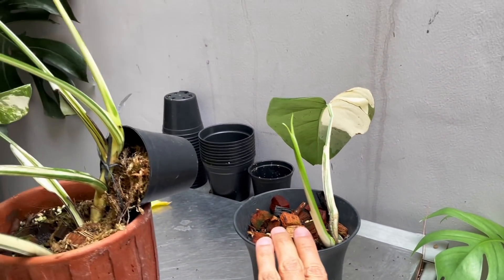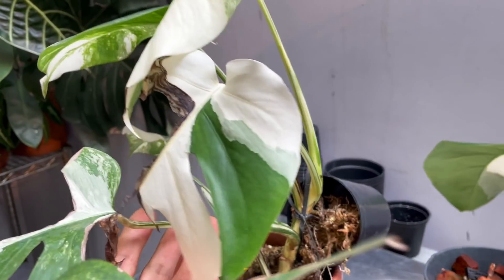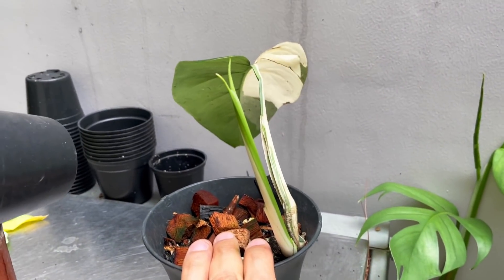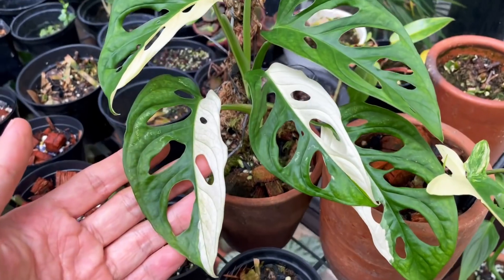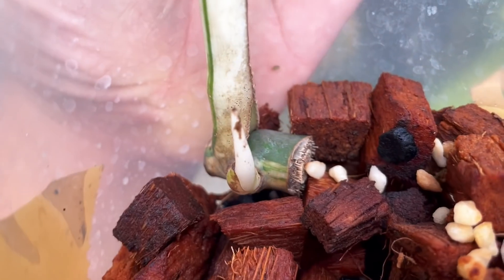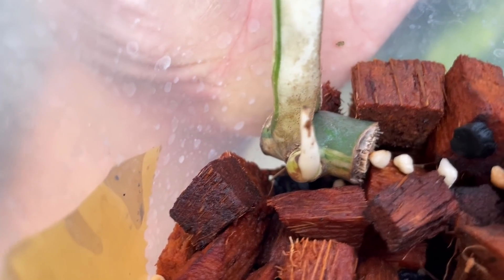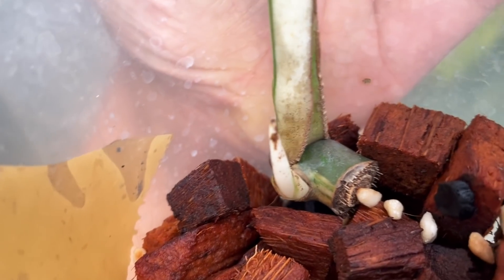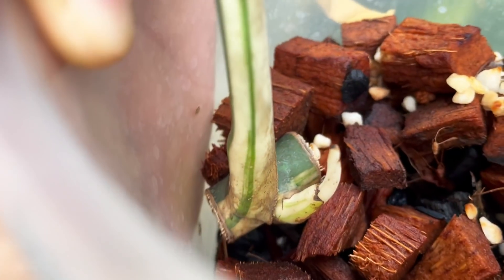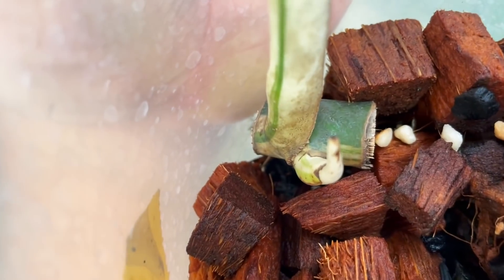A lot of other plants work the same way — like your philodendron pink princess, your white knight, and all that — they have the same exact way of identifying variegation as monstera adansonii variegated. And here's one last example: look at this little vine here. The new vine is coming out from a very variegated portion. The monstera does have a little bit of green, but the growing eye will tell you before it even sprouted what the next leaf is going to look like.